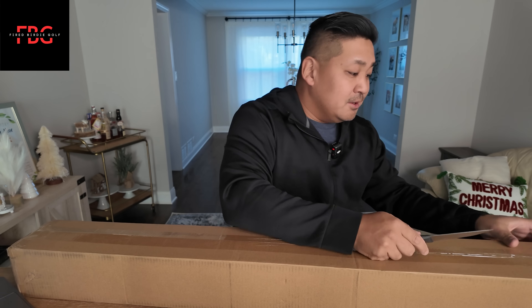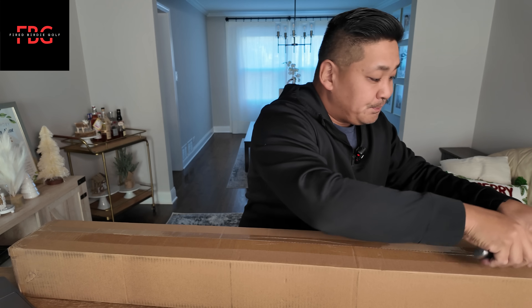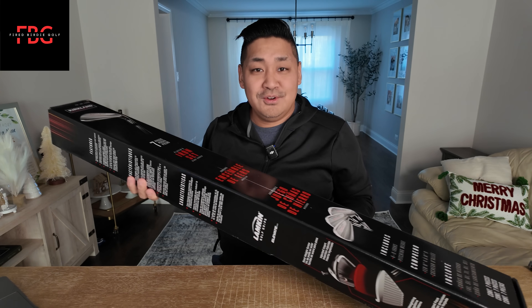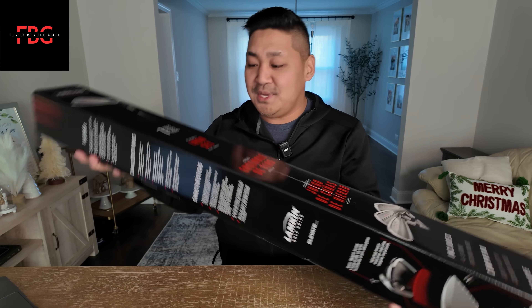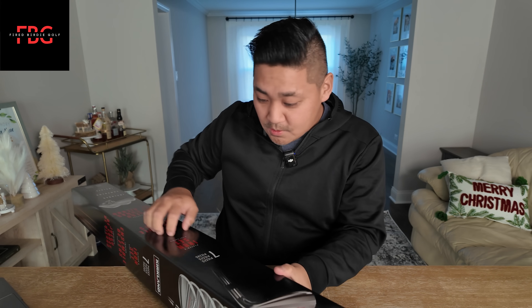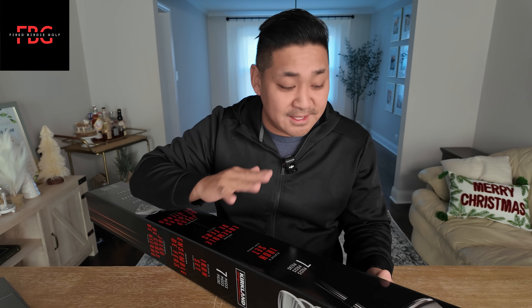I want to be able to share with the community what these look like. Let's open these up here. Kirkland — Kirkland seven piece iron set. You got basically the logo, seven piece set, iron set, player's iron. That's right, these are player's irons and so they are not game improvement, which I think is awesome. I think that's really cool.